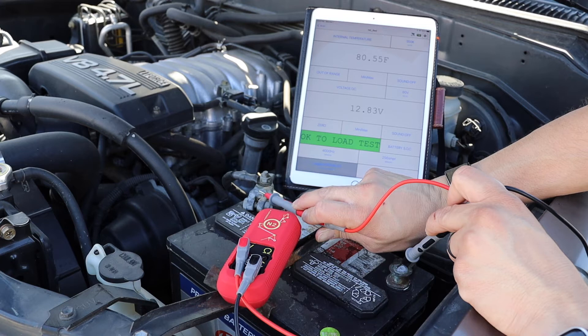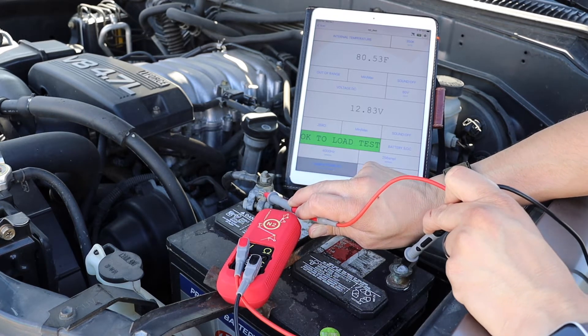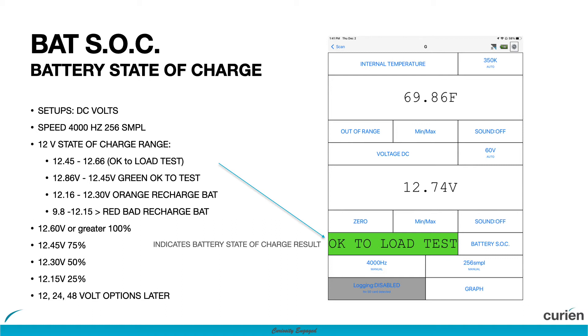In this case, the battery has a high enough voltage and is okay to load test. If the battery voltage is 12.6 volts or above, you will be prompted that load testing is okay.